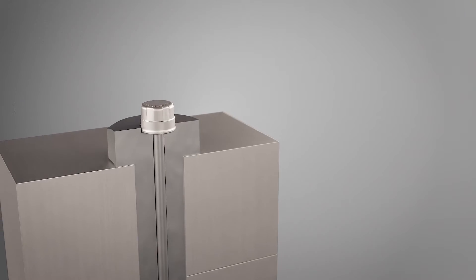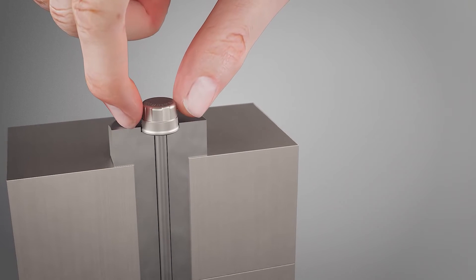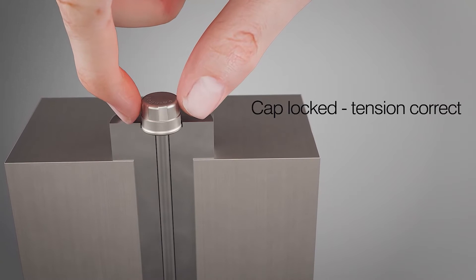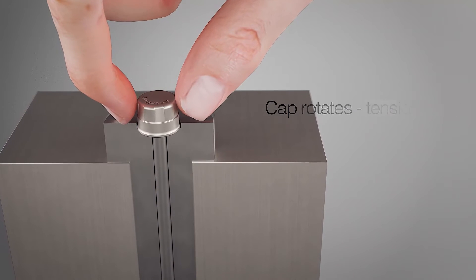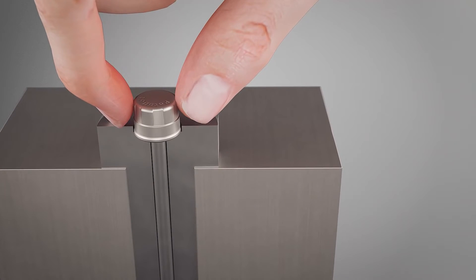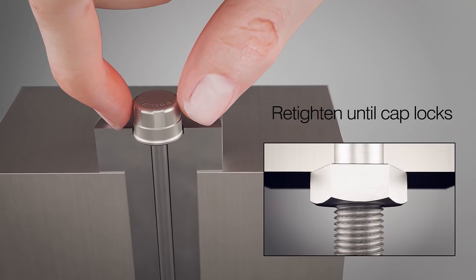With a rotor bolt, however, inspection is a simple finger and thumb check — no tools required. If the cap is locked, then the bolt is tight. If the cap rotates freely, then the bolt should be tightened until the cap once again locks tight.